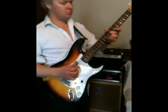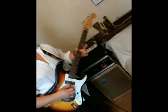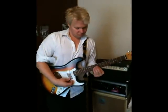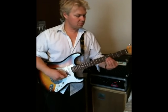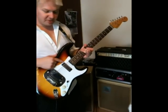Here we go. So that ended up on the T-Scope pickup.